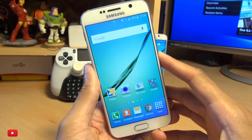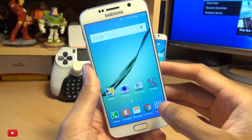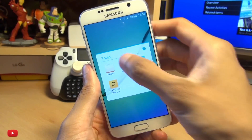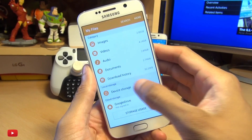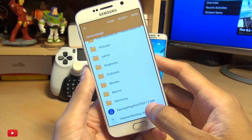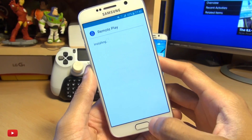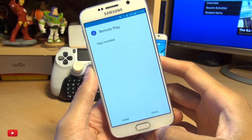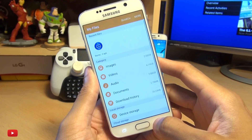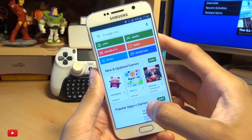Next you need to download the PS4 Remote Play APK — I'll leave a link to it in the description box below. Once you've downloaded it and got it onto your handset, locate it. I'm going to use the My Files app to show you where mine is. Scroll down and here it is: Remote Play version 1.2 dot APK. Tap on this and hit install. It doesn't take too long at all — that's already done. I'm going to hit done just to get rid of this.